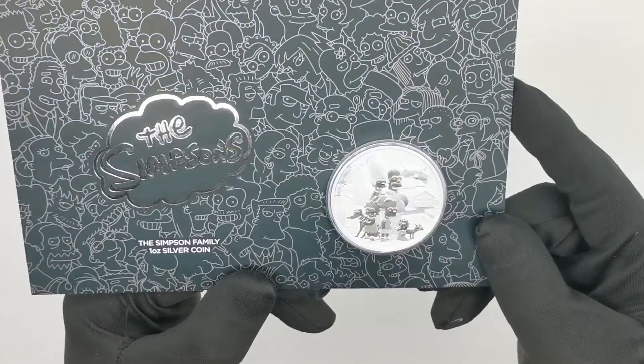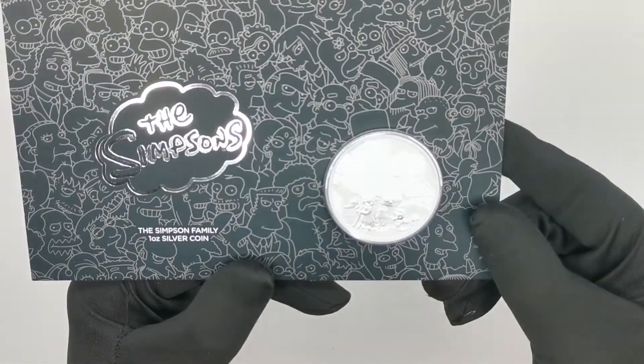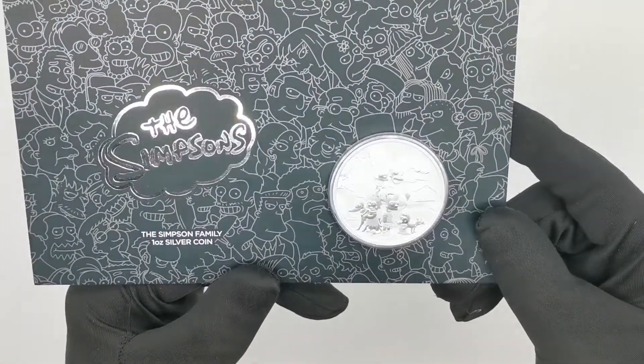The coin has a bullion finish, which basically means you get a matte background where the characters are finished in a mirror finish.